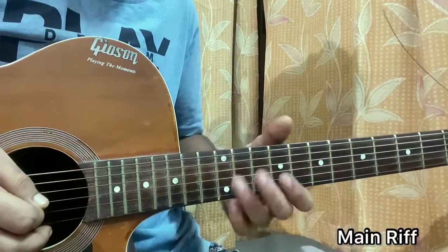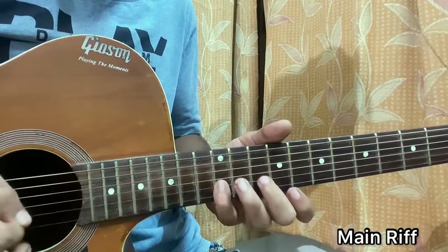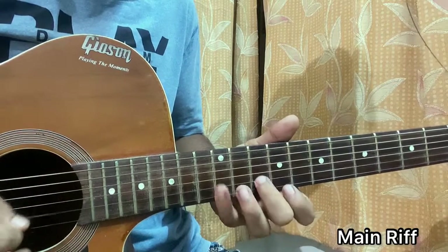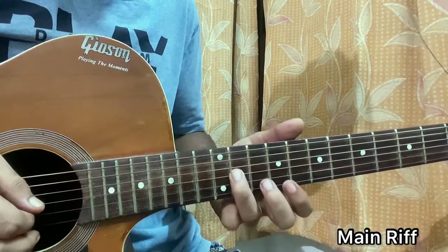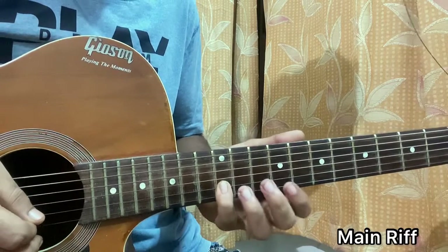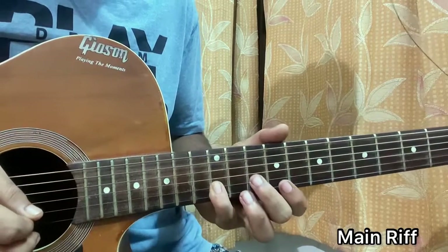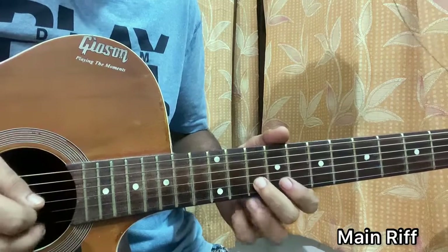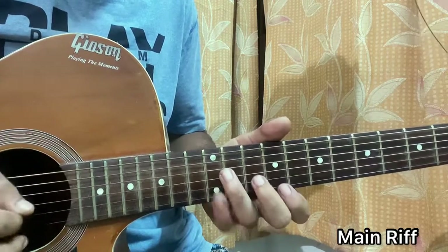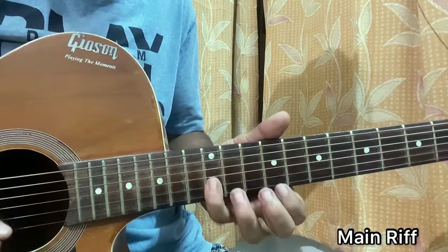Practice that phase separately. Now the second phase goes like this: 11th fret on the G string with the ring finger, middle finger on the 10th fret of the high E string, 9th fret on the high E string with the index, then pinky back on 12th fret of the B string, index on the high E string 9th fret, pinky on 12th fret of the B string, and then 10th fret on the B string.